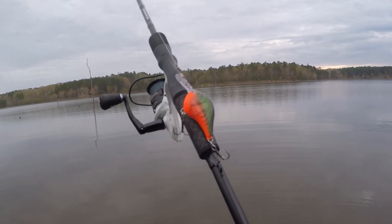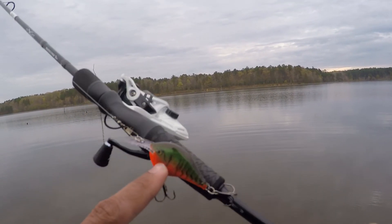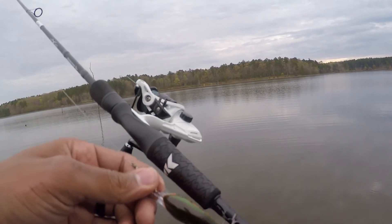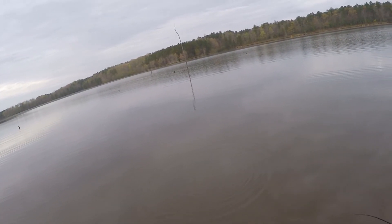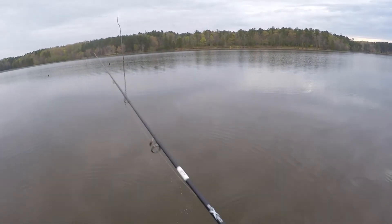You guys already know the deal. Nice springtime bait here — DT6, little craw pattern. Has a little green, greenish-brown color to it. I'm going to start it off with that. Great, great spring bait.